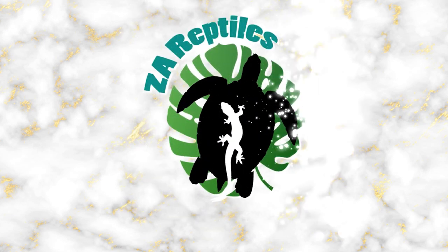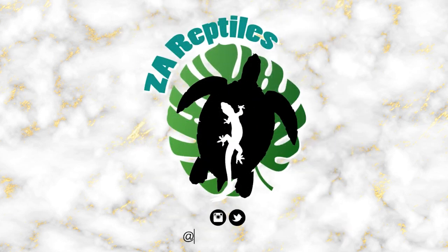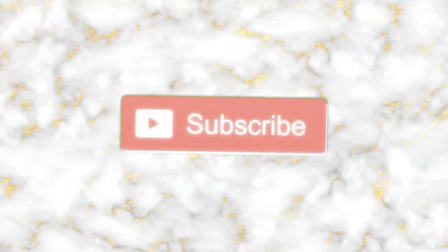These five reptile keeping hacks might change your life. Hi everybody, welcome back to my channel. My name is Zoe, but most people know me as the A Reptiles. And today I'm going to give you five of my top reptile keeping hacks to make your life a little easier.